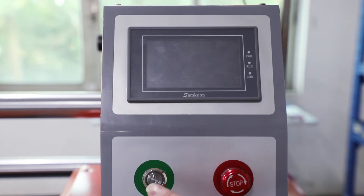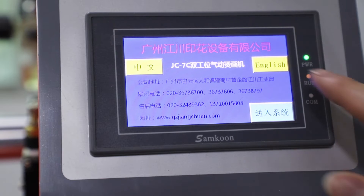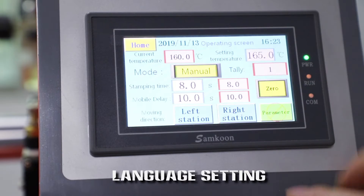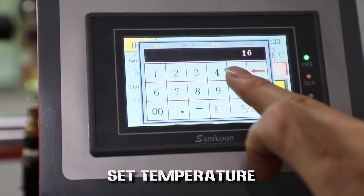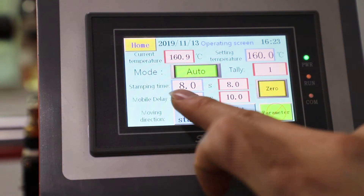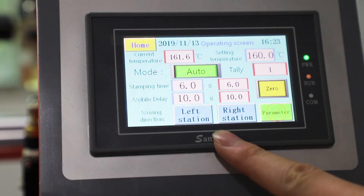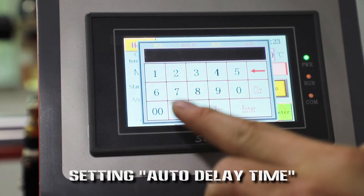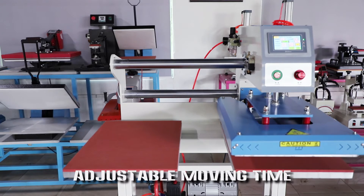Turn on machine. Language setting. Set temperature. Set time. Setting auto-deflate time. Adjustable moving time.